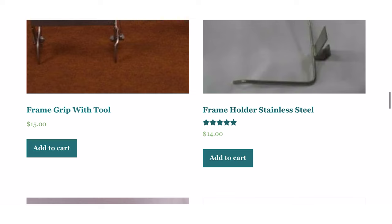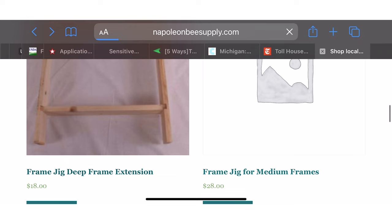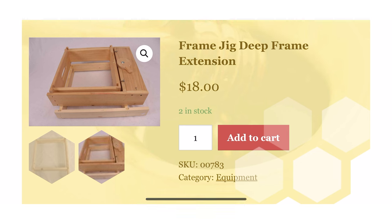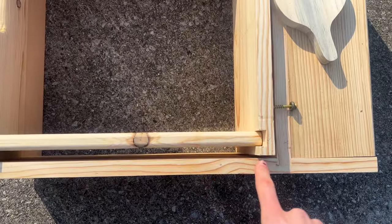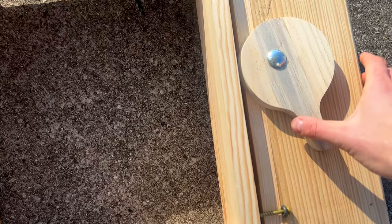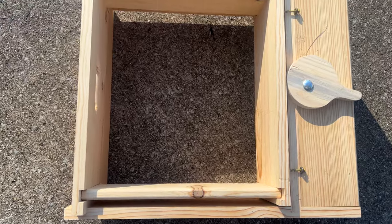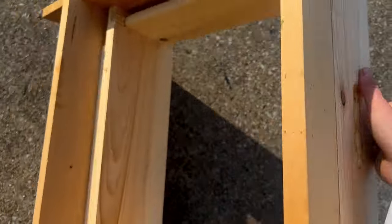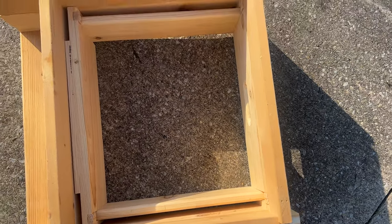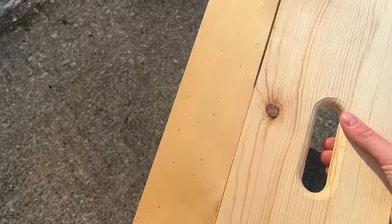My next idea is one of these frame jigs. We are always building millions of frames and it's so time consuming. What this jig does is you put the sidebars in the bottom bar, then slap your top bars on top and nail them all up, tighten it, flip it over, and put your bottom bars on the frames and nail all of those up. You can get seven frames done in like three minutes — so fast and so effective. Definitely get your favorite beekeeper one of these.